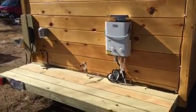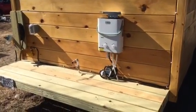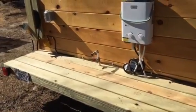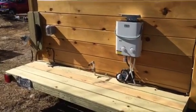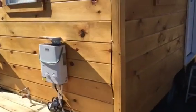On the back here we've got a little storage area. We've got an on-demand propane water heater and a water inlet there. We've actually got a couple of water sources — this can be hooked to city water or an RV park, and we've also got a water storage tank up top in the loft.